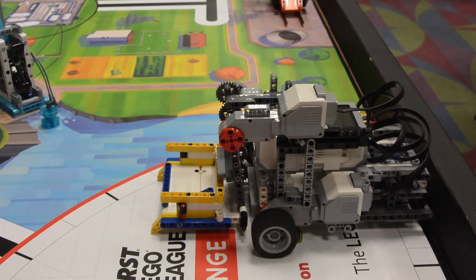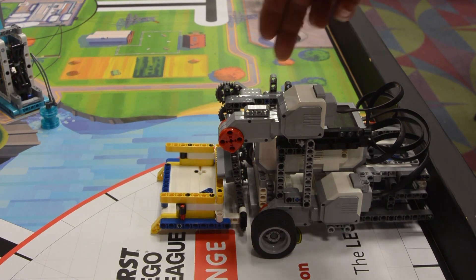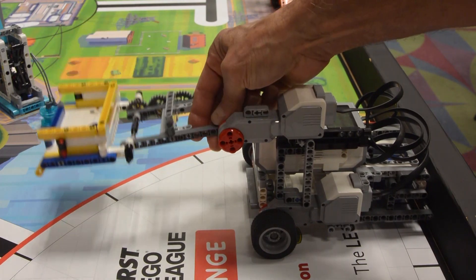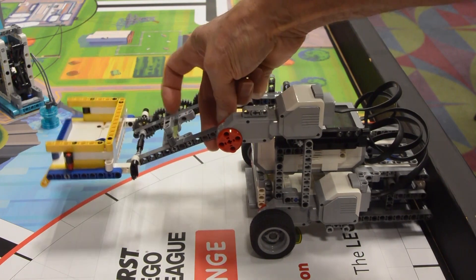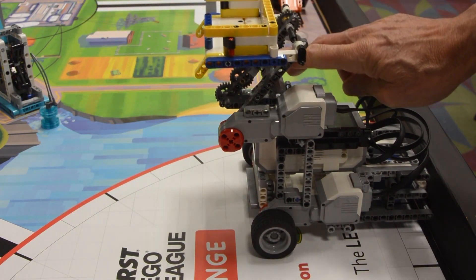The key feature of this robot that allowed us to complete this mission consistently is our attachment. We intend to use this particular one for every mission on the field. We like showing that all missions can be completed with a well-designed and thought-out attachment, rather than using several different ones that will likely take extra time to switch out in between missions.